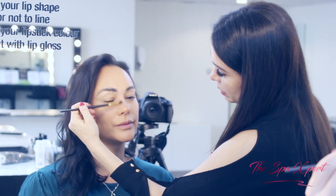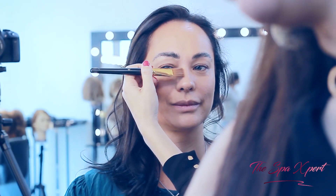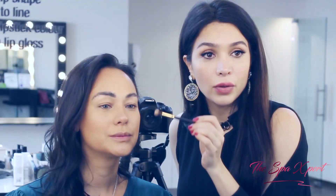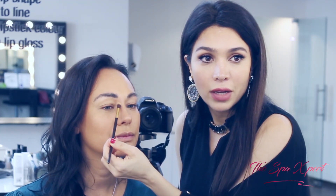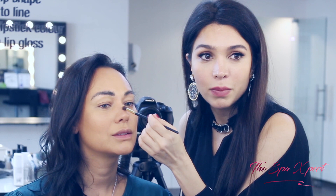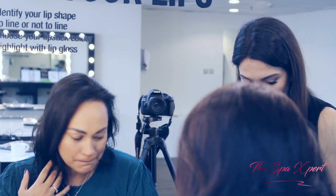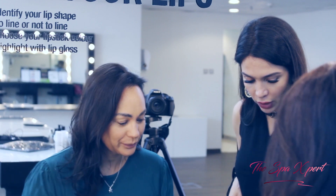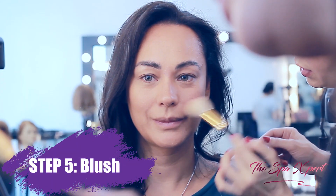I'm just going to blend this contour. The line I created on the nose — you'll see there is a shadow here and a shadow here — that's what makes this part look much more narrow. Now I'm going to use your blush because it's a beautiful, nice pinkish color.